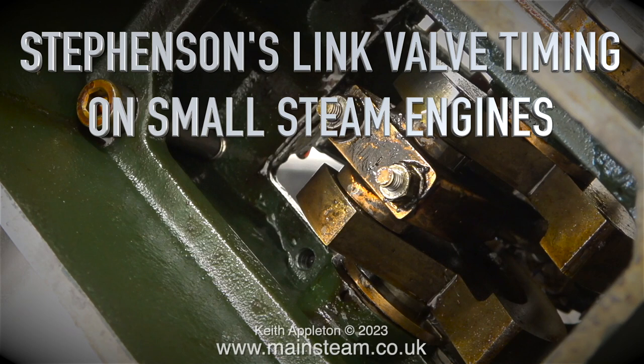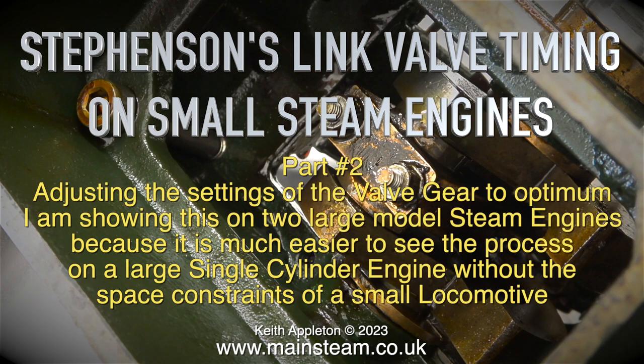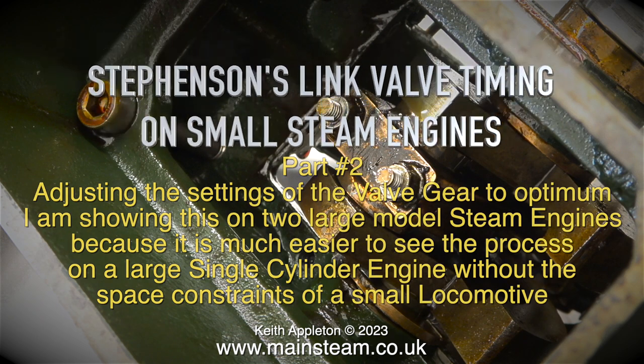Stevenson's Link Valve Timing on Small Steam Engines, Part 2 — adjusting the settings of the valve gear to optimum. I am showing this on two large model steam engines because it is much easier to see the process on a large single cylinder engine without the space constraints of a small locomotive.